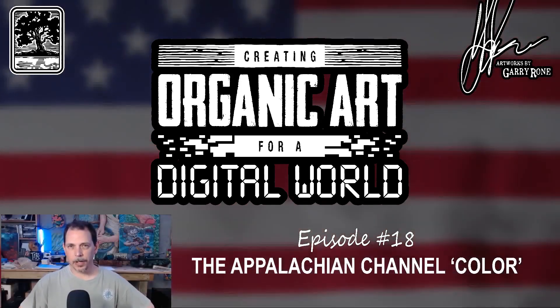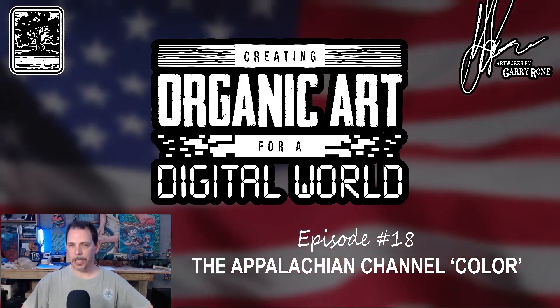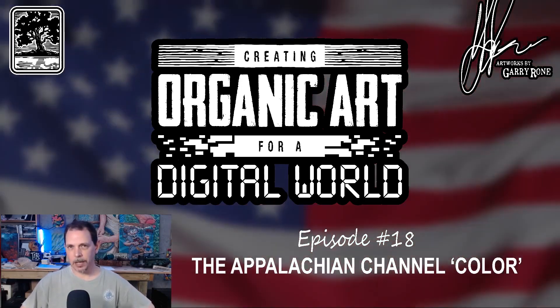I've been doing this for 35 years. This is what I do for a living. If you need something cool, come see me.